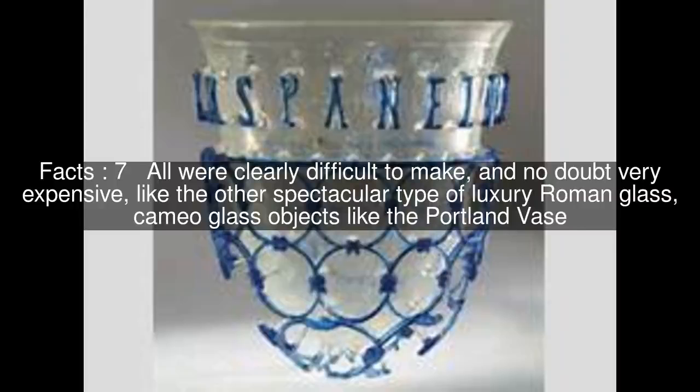Both the technology used to make them and the way they were used are still the subject of some debate among specialists.